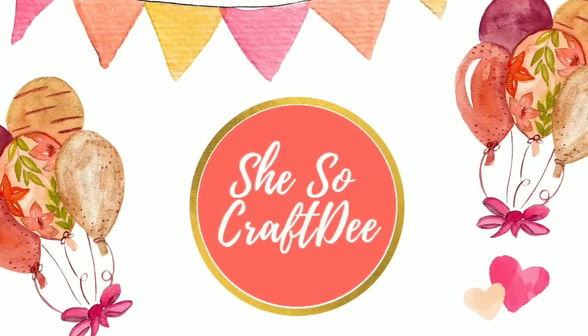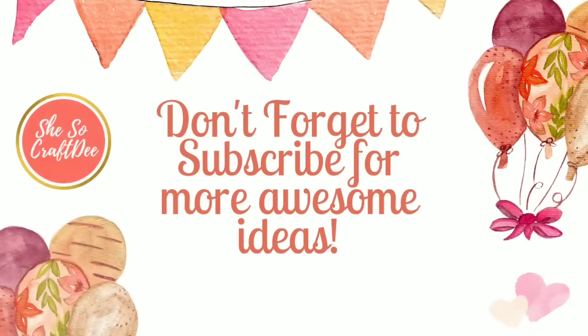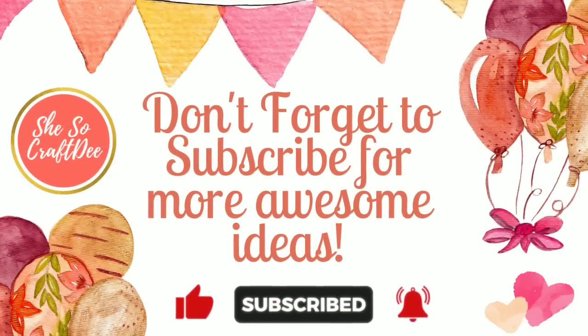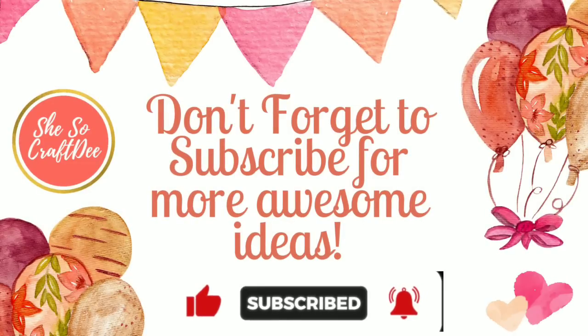Hello Crafty family and welcome to another tutorial by She's Sew Crafty. For today's DIY projects we'll be creating some easy Dollar Tree Decor DIYs. To all of my amazing subscribers and visitors, hey hey! If you haven't subscribed yet, you definitely should so you can be the first to see my new creations. Let's get started.